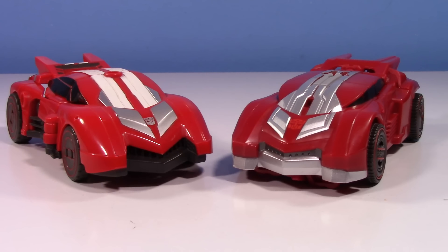Every once in a while I start an old versus new in alt mode instead of robot mode, usually for one of two reasons. Number one would be the transformation is too complex for me to really want to show the robot to vehicle mode version, or in this instance the differences between the robot modes are so drastic that you just have to wait a little bit to see it.